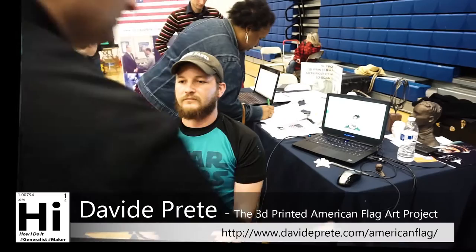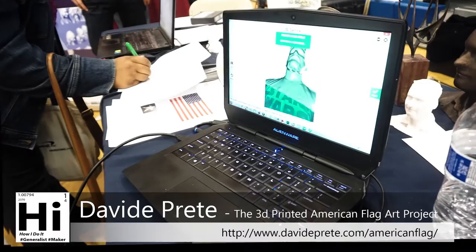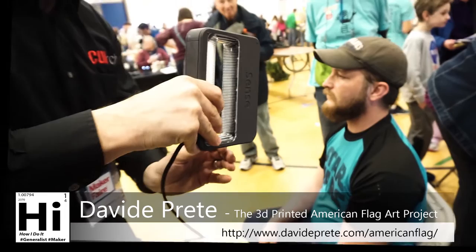Do you want to scan? Sure. So just stay still, don't move.